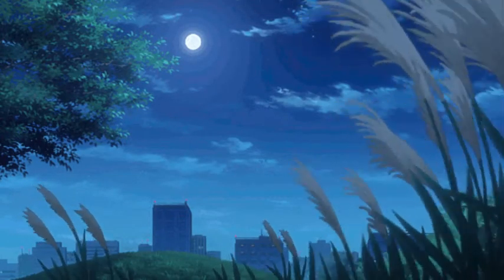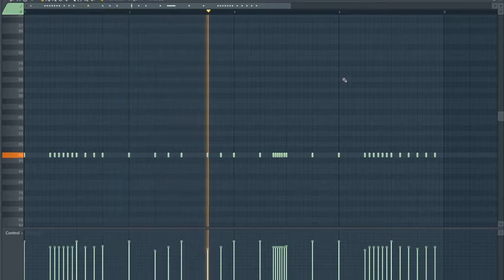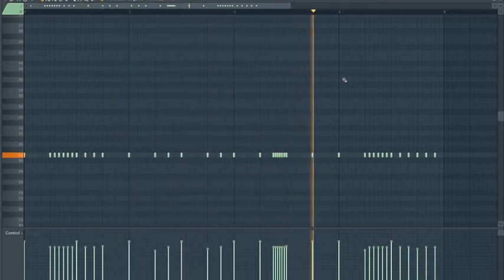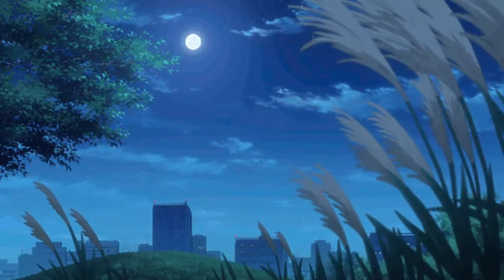Next I laid down a hi-hat pattern. After that I put down another snare pattern.